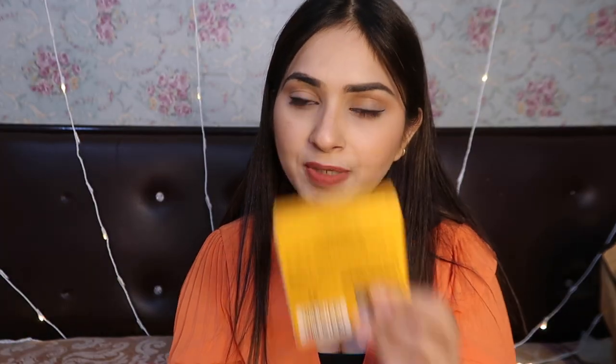The price here is Rs. 230. I purchased it on Amazon and I got it for around Rs. 130.